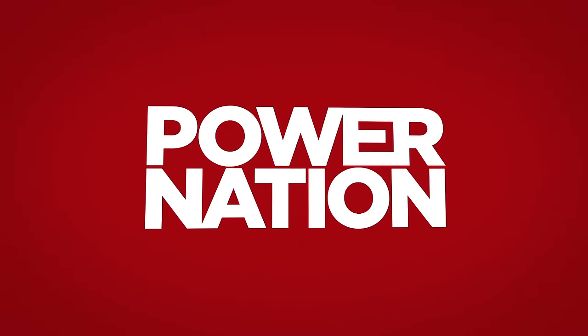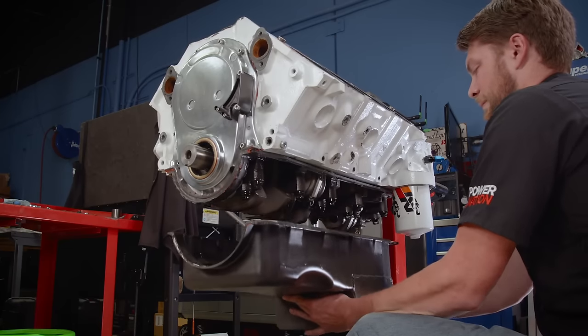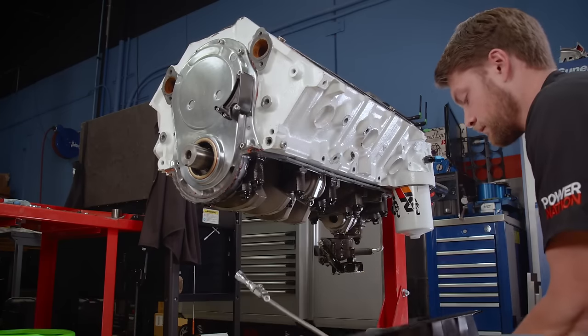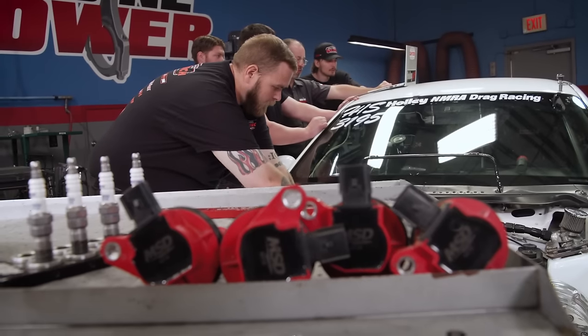You're watching Power Nation. Today on Engine Power, we revamp our 496 cubic inch big block Chevy for its new home, and the Samtech Coyote-powered Mustang comes in for some serious testing.